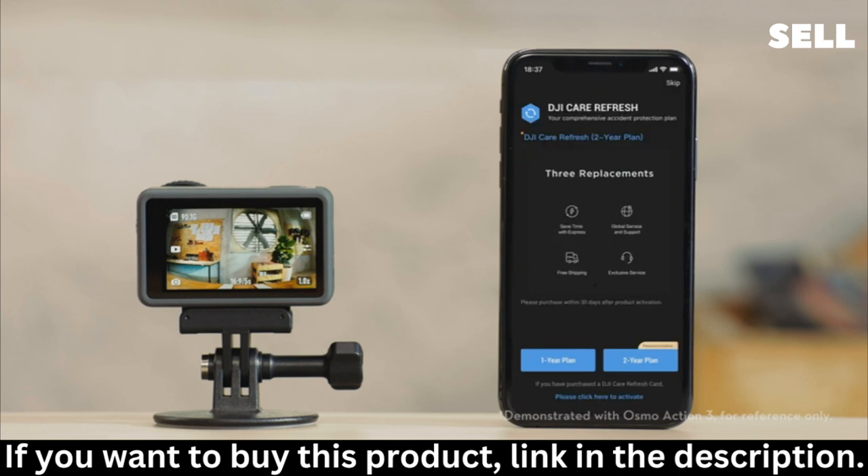If you have purchased or plan to purchase DJI Care Refresh, please finish the purchase and binding within 30 days of Action 4 activation.